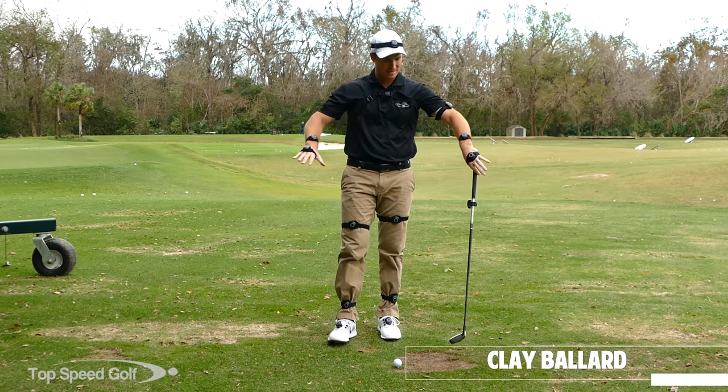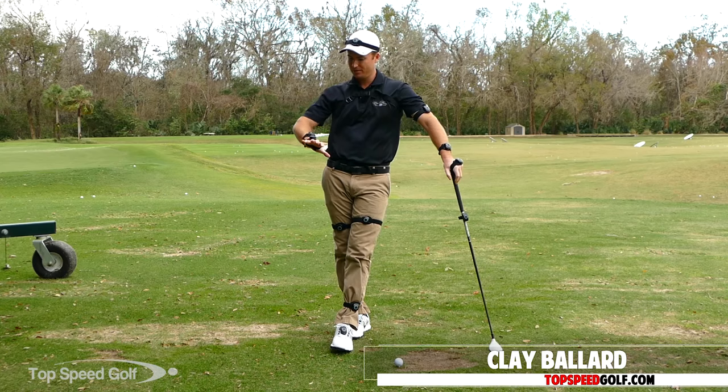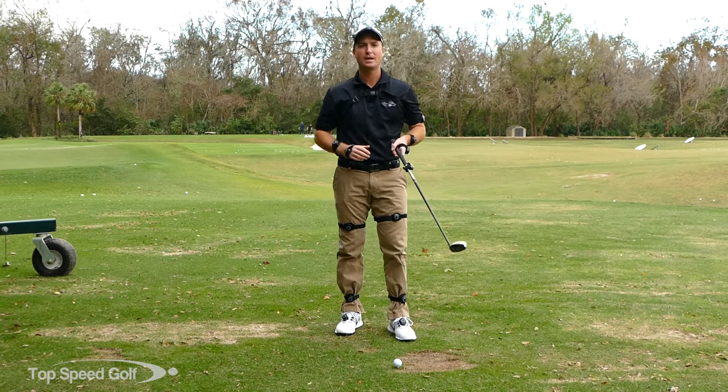Hi guys, great to have you back here again. I got the My Swing system out. It's doing a full 3D body tracking, 17 sensors on here. So it's a really cool program. What this does is it captures my swing and I can play it back and look at it from any angle that I want to.